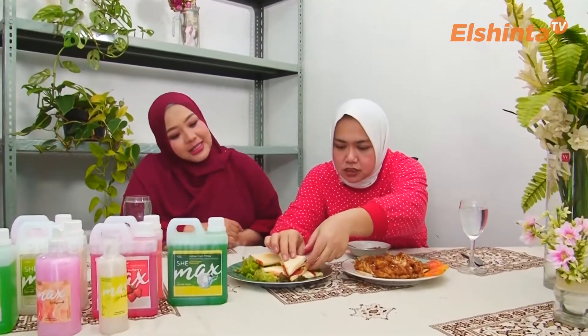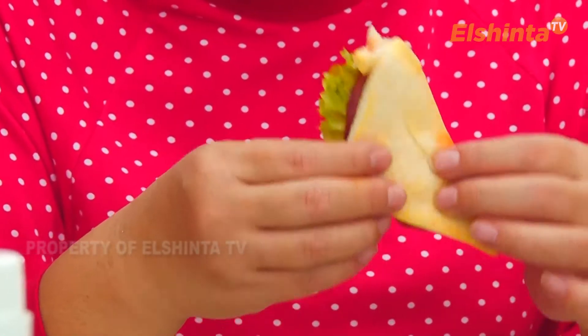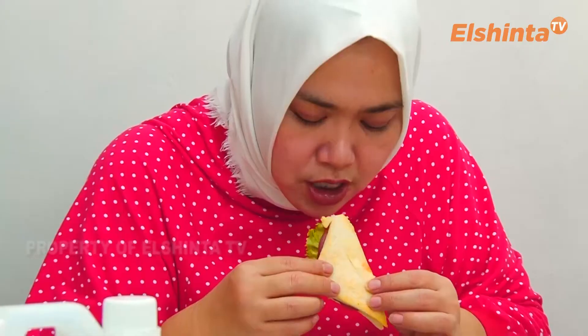Ini bener-bener ala Cemel, teriyaki yang berbeda. Berikutnya saya nyobain sandwich Cemel juga. Dia isian smoked beef, mayo pakai keju slice. Rotinya tadi sempat dipanggang dulu ya, sebentar biar kriuk ya. Bismillahirrahmanirrahim.